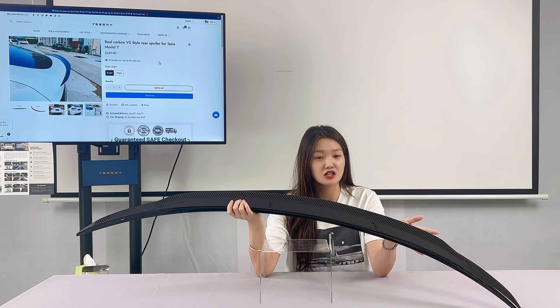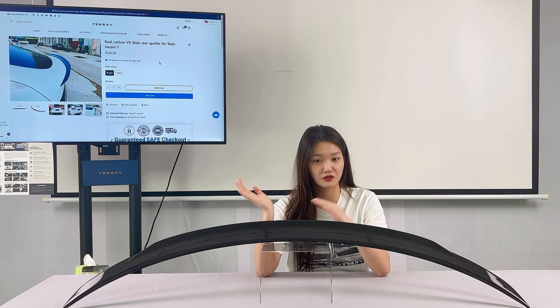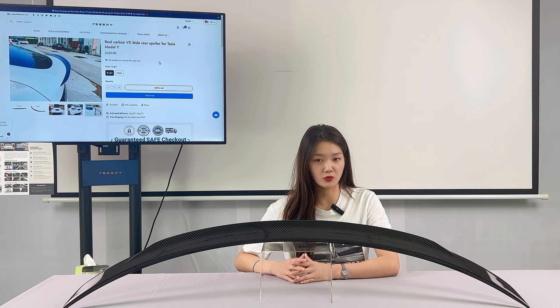In addition, the product's unique design improves the entire car's sporty feel with a glossy finish, adding a performance, aesthetic, and stylish edge to your Model Y.